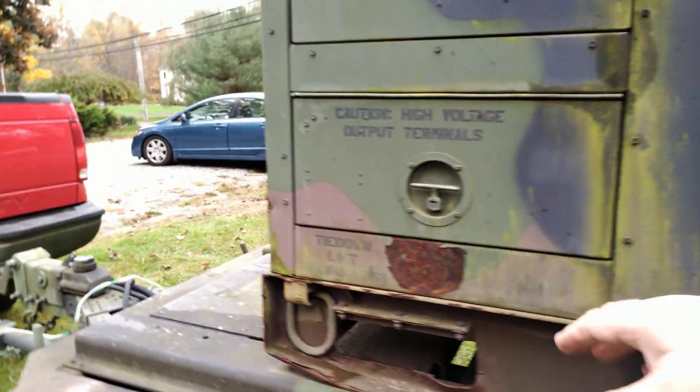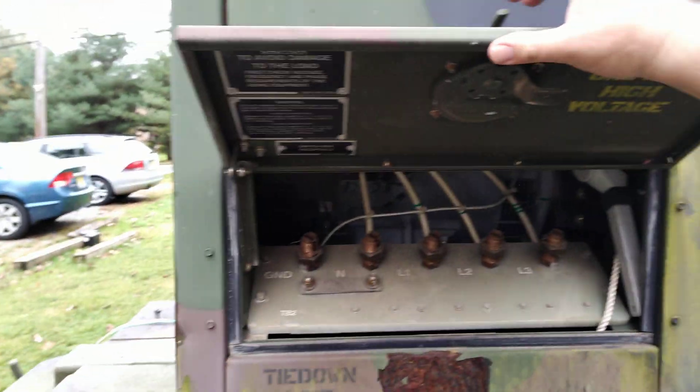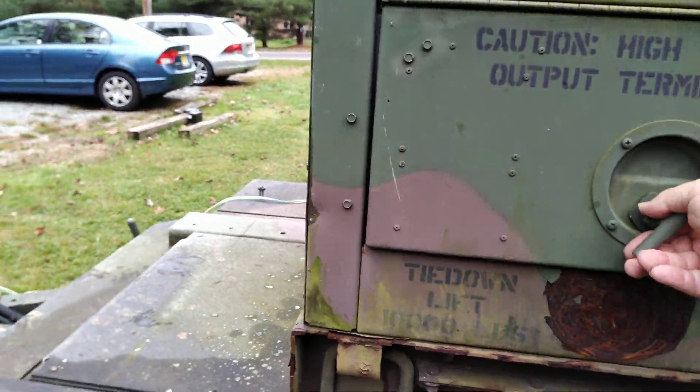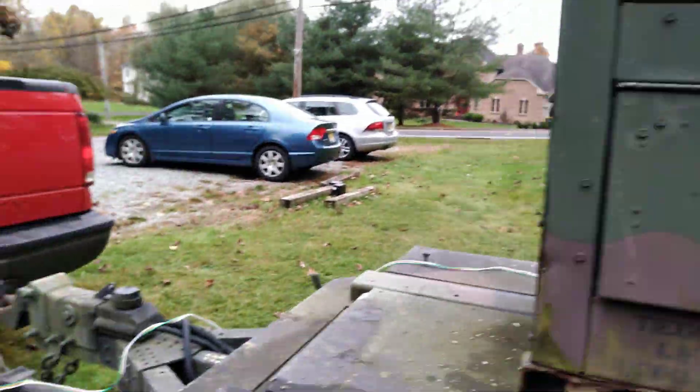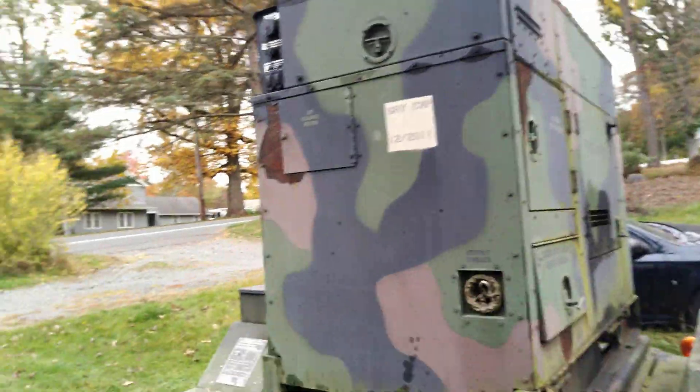Over here are the output terminals — that's where you actually make your connections. And that's what she looks like. Let's start it up.